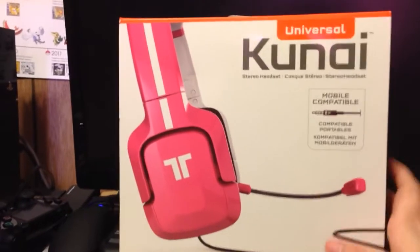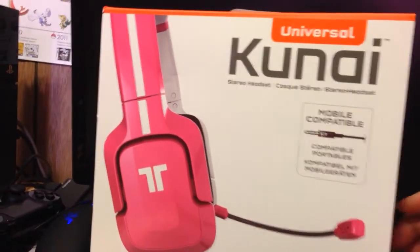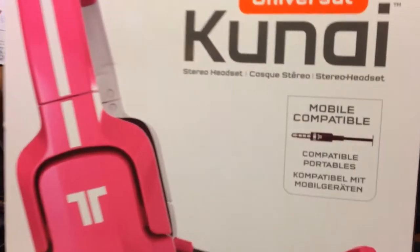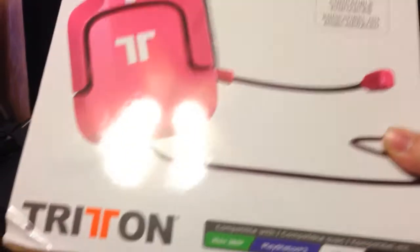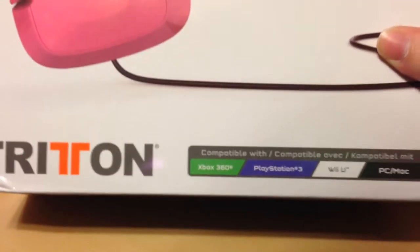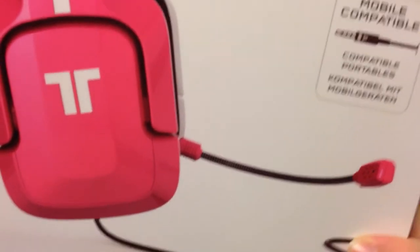Hey, VMs of 1992 here, and today I am back with a brand new unboxing video. It is of the Universal Kindle Sire headset with mobile compatibility. They are from Triton, which is awesome. Compatible with Xbox 360, PlayStation 3, Wii U, PC, Mac, and your mobile phone.